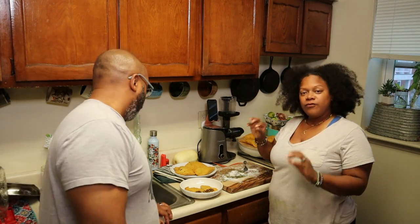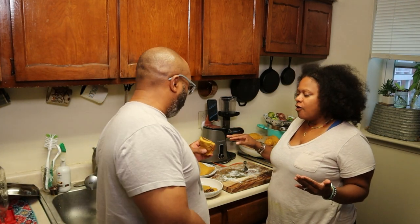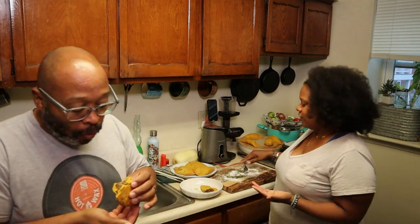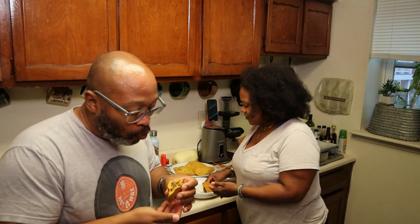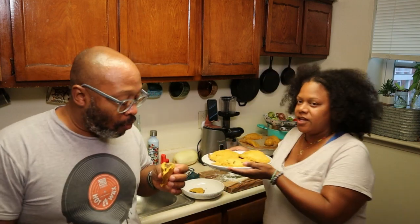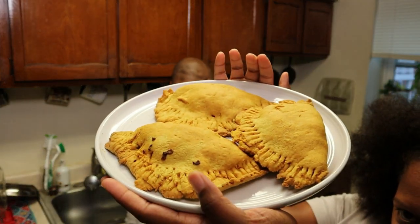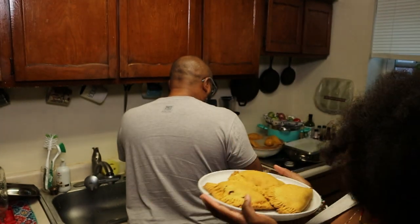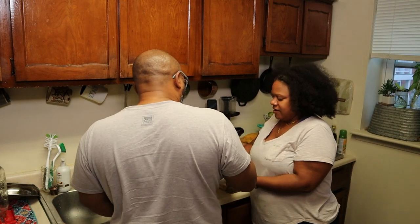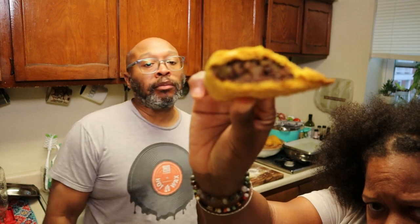Hey you guys — 72 days later! Okay, so ours yielded eight patties. We cooked four because I only have one cookie sheet. I'm so excited to try this — that's what they look like done. They're very flaky, and I cut one in half so that we could taste it and so we don't burn our mouths off.